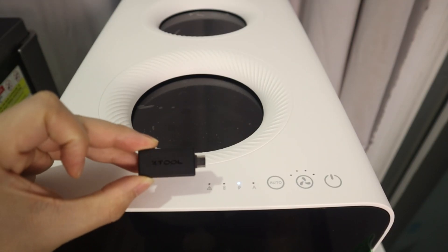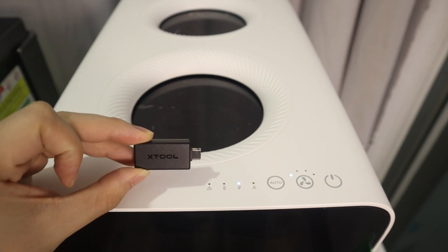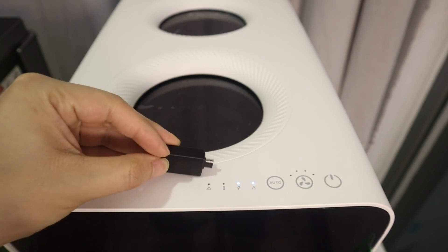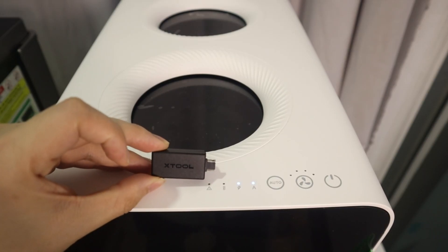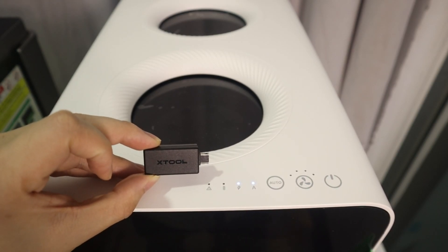If you want the X2 Safety Pro AP2 air purifier to be smarter and automatically adjust the airflow levels according to the volume of the fumes, you must connect the laser engraver to the Safety Pro AP2.